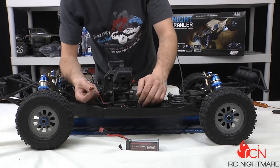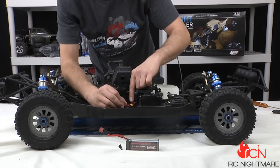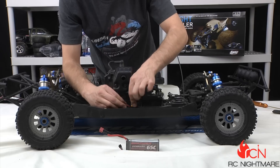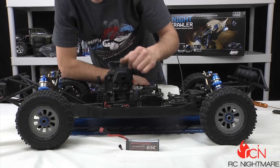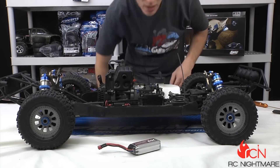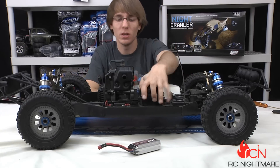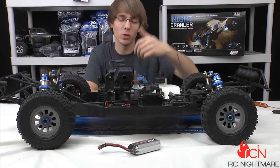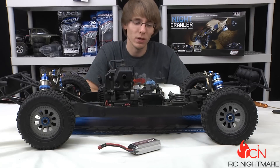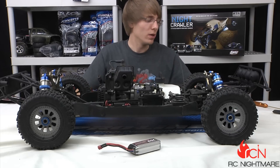That little guy plugs right in — I added a Deans connector on one end and it actually comes with the receiver plug on the other end, so it plugs right into the stock plug with no modification whatsoever. I just taped it on, the battery fits right in the tray, and you get really a lot more torque to the steering and brake servos. The stiffener arms make sure all that torque goes to your brakes and isn't soaked up in the flexible plastic mount.